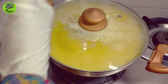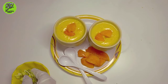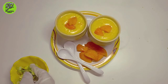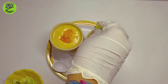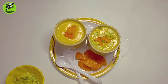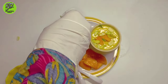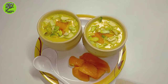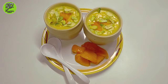You can keep this mango phirni in the refrigerator to serve it cool. When serving, put the mango cubes on top and sprinkle chopped pistachio. I hope this video is helpful for you. Please like our videos and subscribe to the channel. If you have any doubt, you can comment. Allah Hafiz.